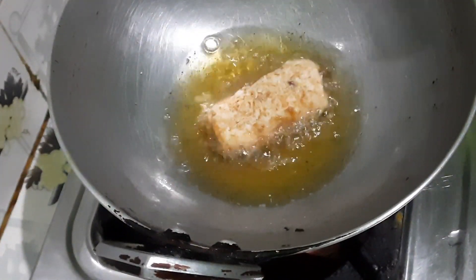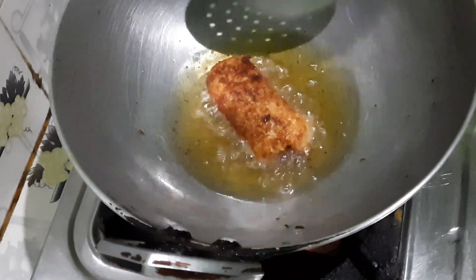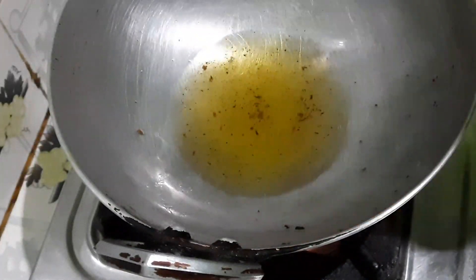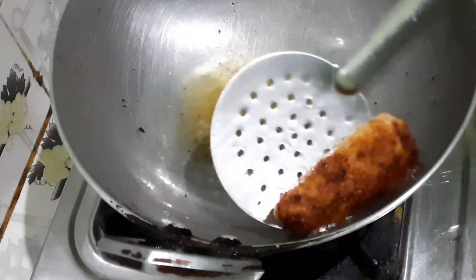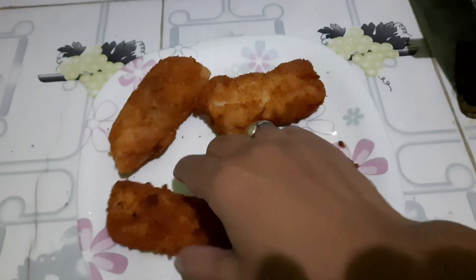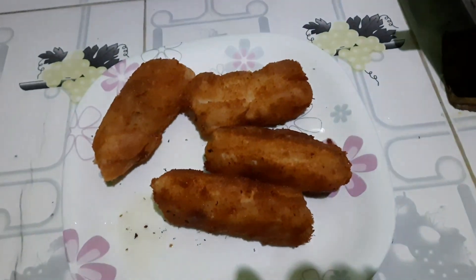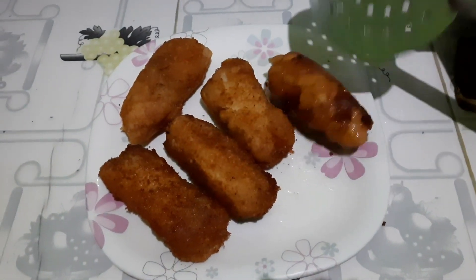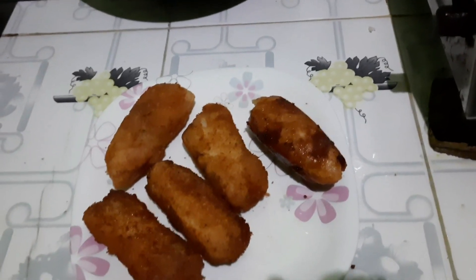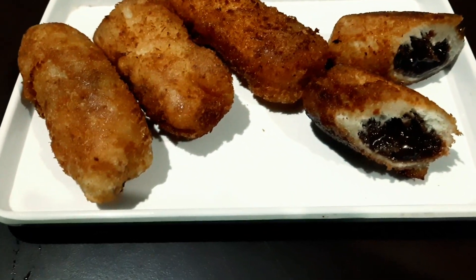In this roll, the roll is also cut. It is very good to see the roll in the middle. This roll is very good. Then I will make the roll ready. I will make the chocolate bread roll.